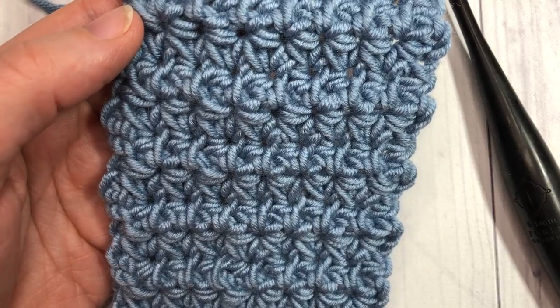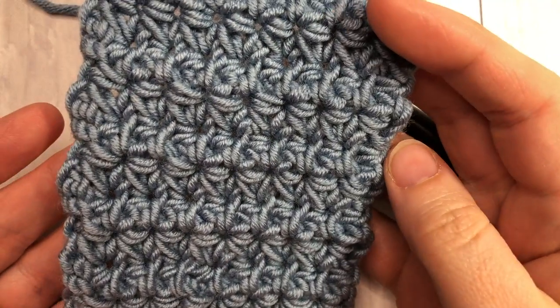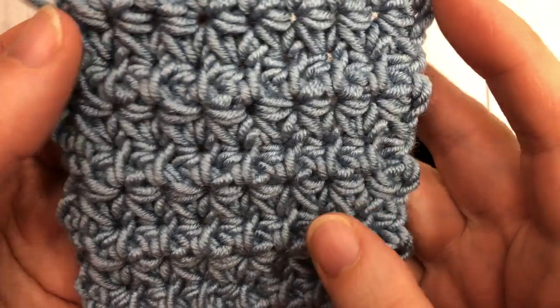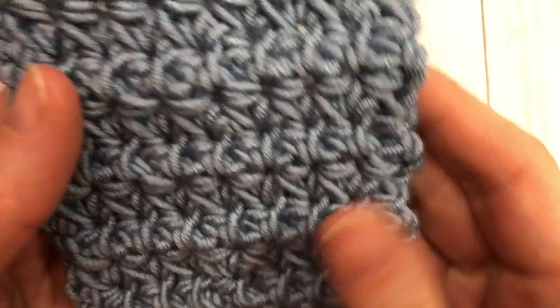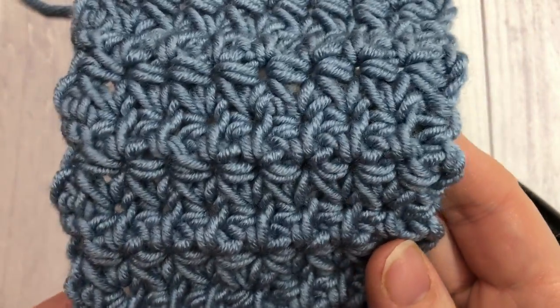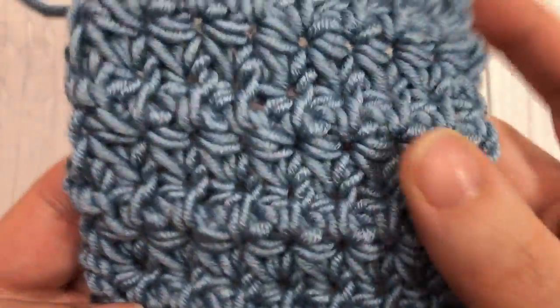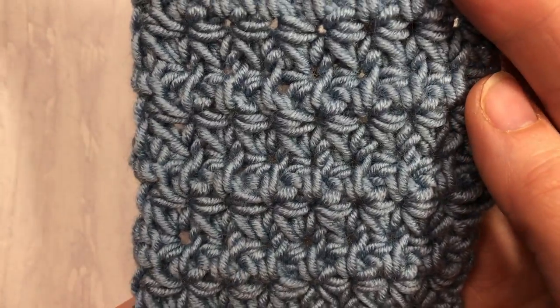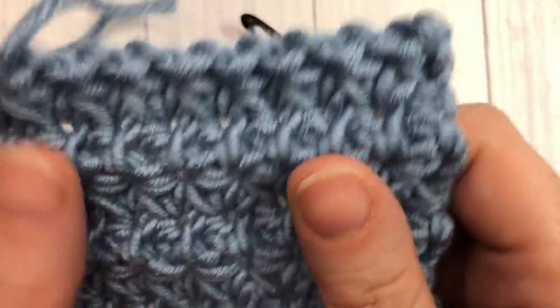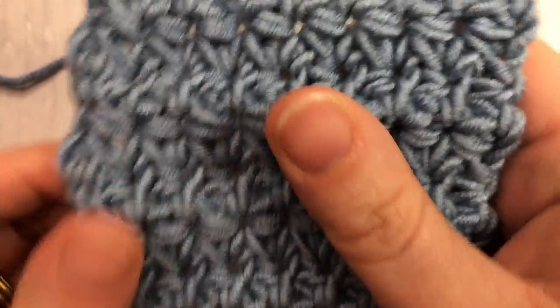Hello everyone, I'm Sarah of Rich Textures Crochet and welcome. Today we are going to learn how to crochet the small daisy stitch. I love this stitch — it has a unique looking design and texture, it is reversible on both sides, and it's very pretty. It creates sort of a solid fabric; the holes in it are quite small.